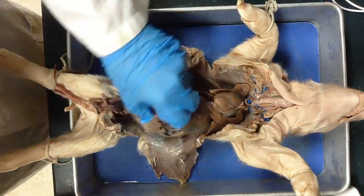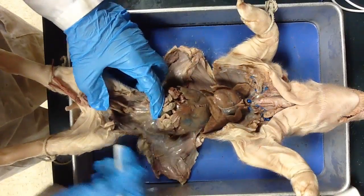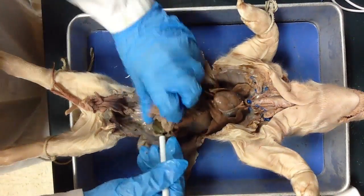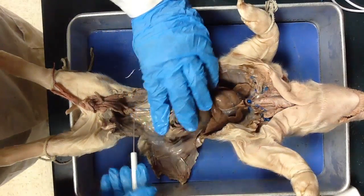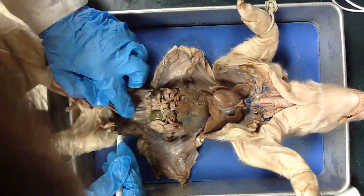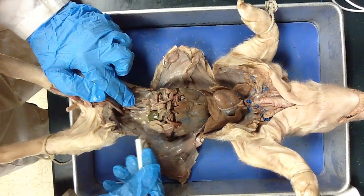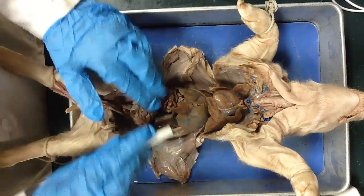Then you have the rectum. The rectum is going to deliver the solid waste out to the anus. The rectum normally is quite full of green gookiness in your pigs, but it does not appear to be in this pig. This appears to be our pig's rectum right here — that's that tube. Yours is probably going to be nicer, fatter, and greener. Then you have the liver, which you've already identified.